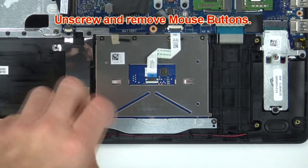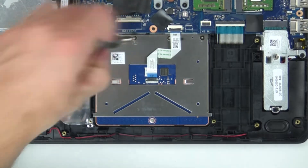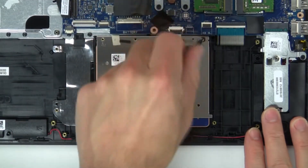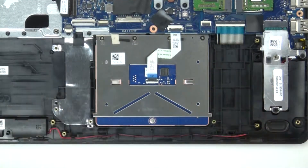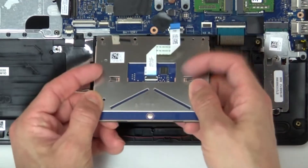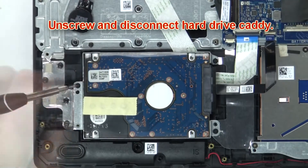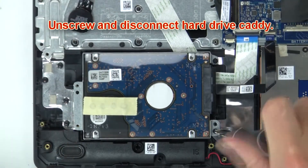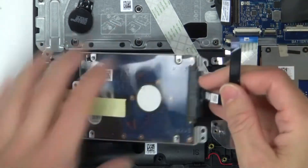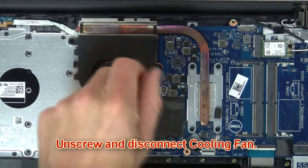Then unscrew and disconnect mouse button. Disconnect cooling fan.